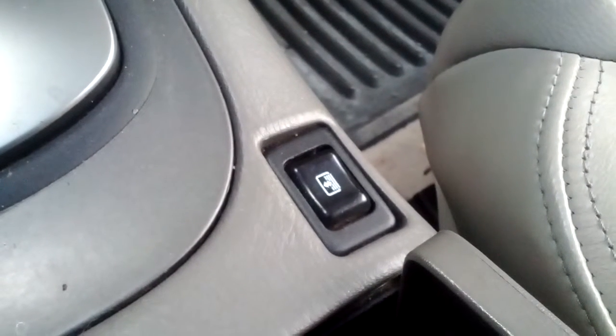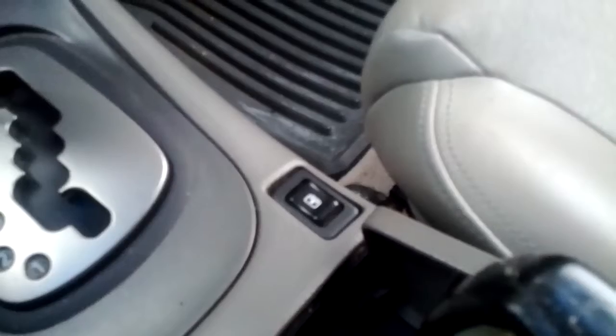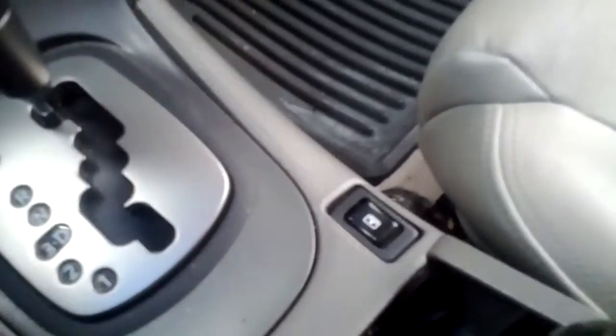Three wires — basically two ground, one power line. I made up a harness using some — actually 14 gauge wire, and everything was pretty much plug and play. Power is pulled from the rear cigarette lighter, and that's about it.